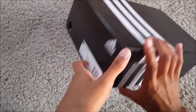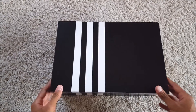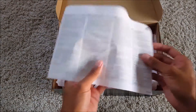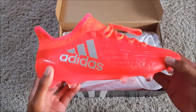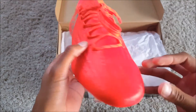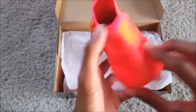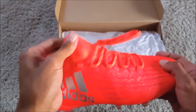Welcome back to another unboxing video. In today's video I'll be unboxing the KO 16.1 firm ground boots from the Speed of Light pack. Massive thanks to Adidas for giving me these boots. Hope you enjoy the video, so let's go.